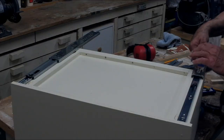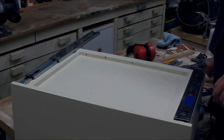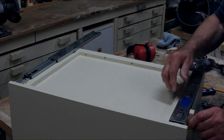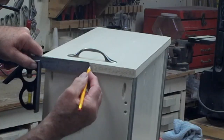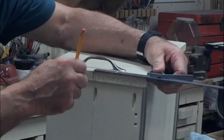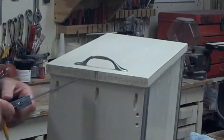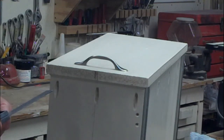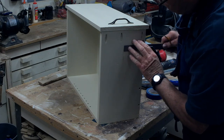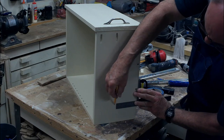Now you can go ahead and install your bottom slide. It's critical that it's flush with the bottom of the drawer. Find the exact center of the drawer front and mark it at the bottom edge of the drawer. This will mark the position of the bottom slide so when we dry fit it in the cabinet, we can mark that location. You can scribe the line for the bottom slide, but don't install it yet — this line will need to be in the dead center of your drawer bottom.